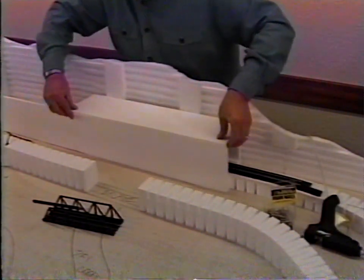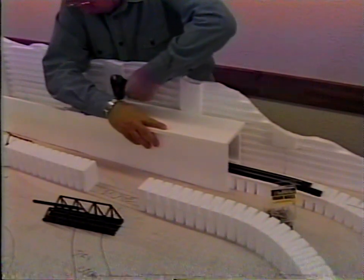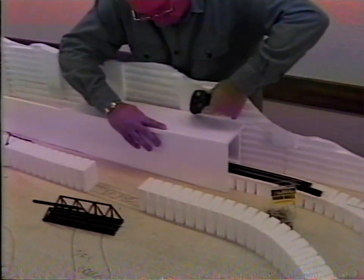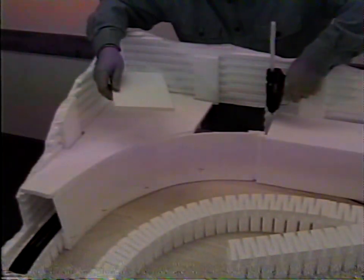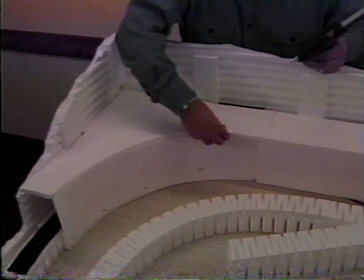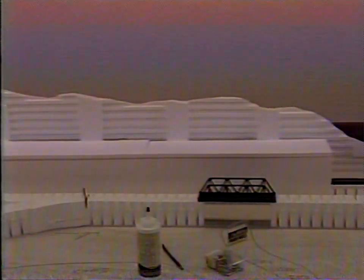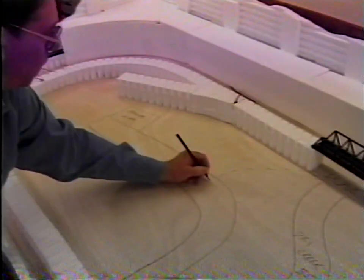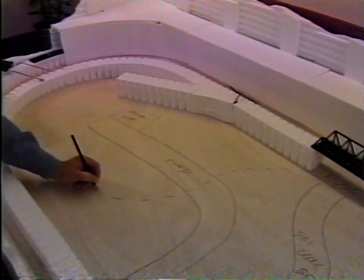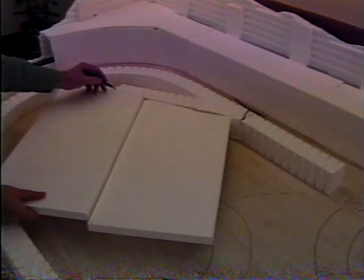Glue tunnel roof in place. Where necessary, piece sections together. Use sheet goods to create level, elevated areas for building sites, towns, and industries. Determine the shape you need and cut it out with the hot wire cutter or the foam knife.